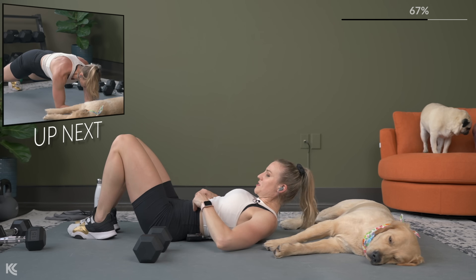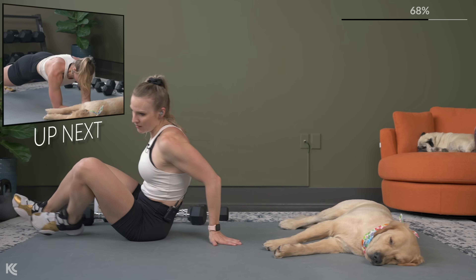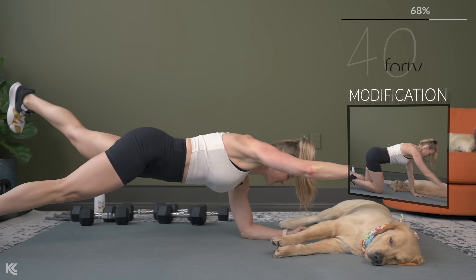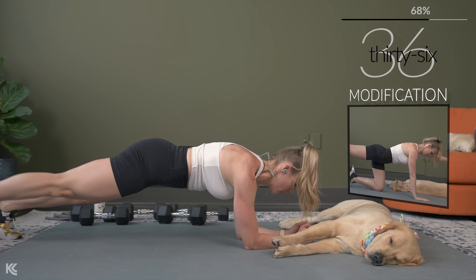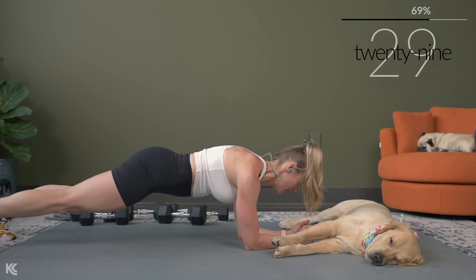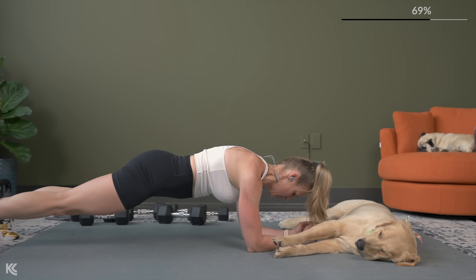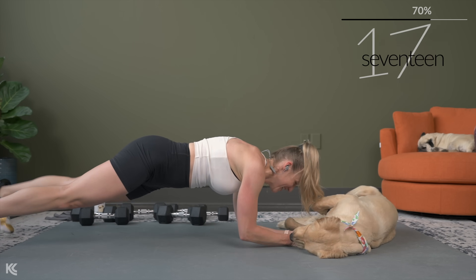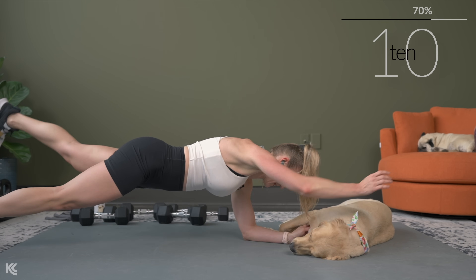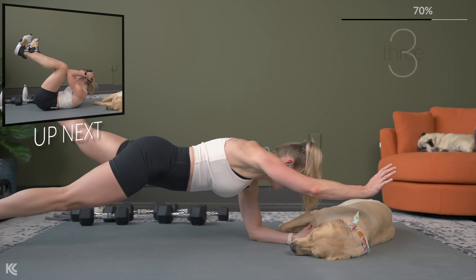We're going to start working abs next. We've got a forearm plank — you can take the modification. We're going to alternate arms and legs out. When you lift, hold it for a second so you can get that squeeze in the glutes. We are challenging the core — those stabilizer muscles to help keep everything square and not rotating open.